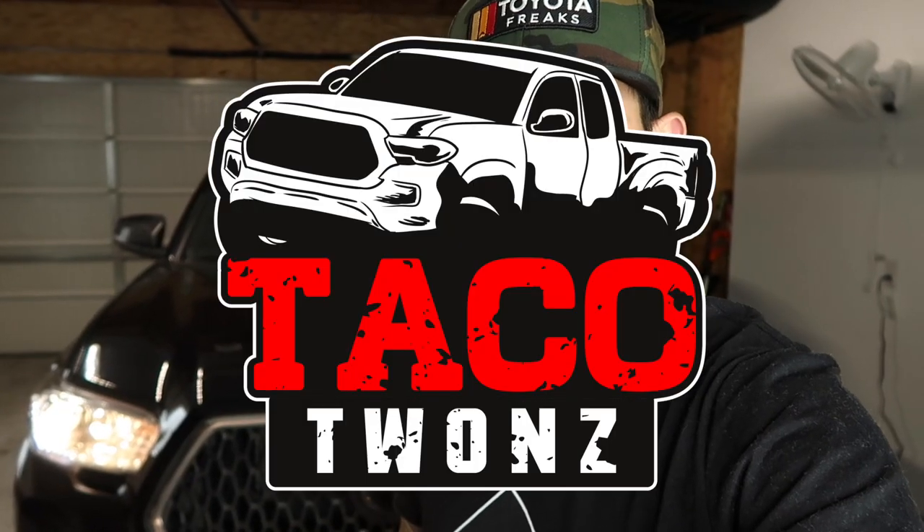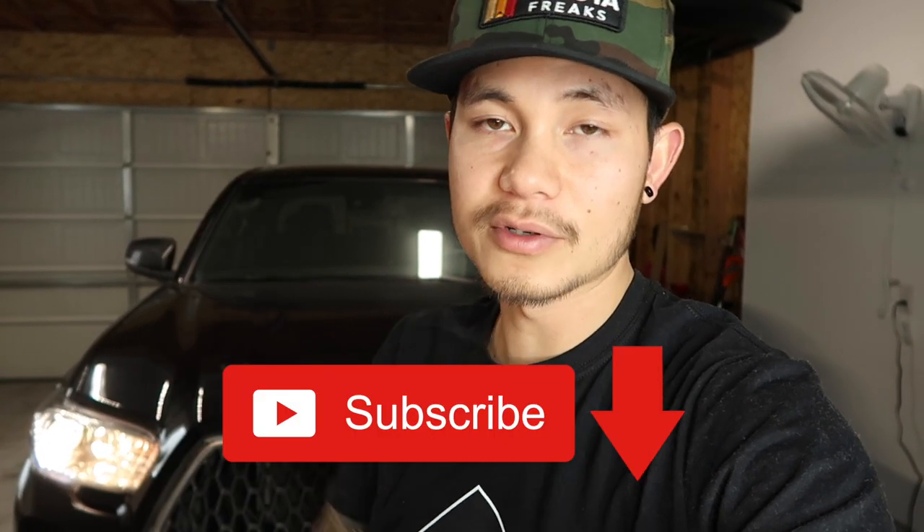Hey, what's up guys? Welcome to Talk of Twans where we create weekly videos with our Tacomas and 4Runner. So if you guys are into that stuff, make sure you guys hit that subscribe button down below.